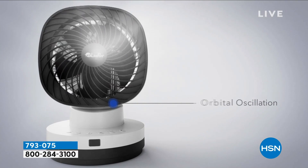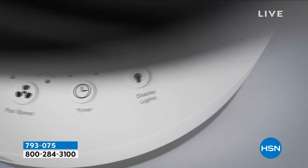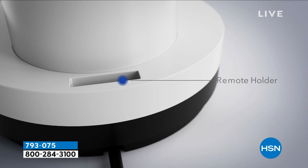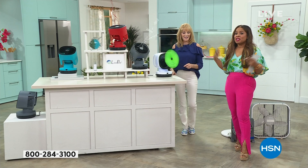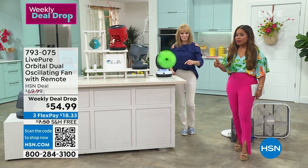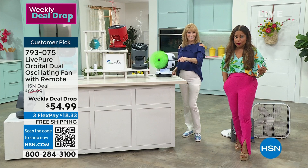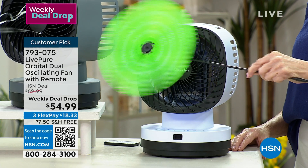Maybe it's just starting to warm up where you live, but already some areas have intermittently reached three-digit temperatures. Summer officially arrives June 21st — when it does, these won't be a weekly deal drop. They'll probably all be gone, or at full price with shipping. Even if you have central air, we all have a room where the air isn't perfectly balanced. This is your chance to grab Live Pure's most powerful fan at less than $19 — read the reviews and place your orders.